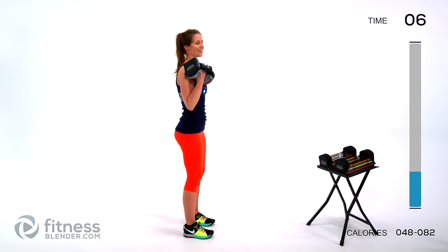Before we break, we're going to do arm circles — you can do this with bodyweight or grab weights. Arms up, starting forward. We'll switch directions halfway through. Keep it going. Switch directions — go the opposite way. Push yourself, whatever that looks like. Five seconds left.